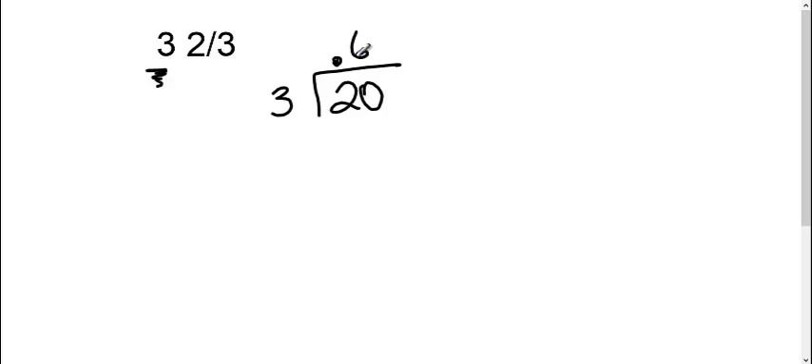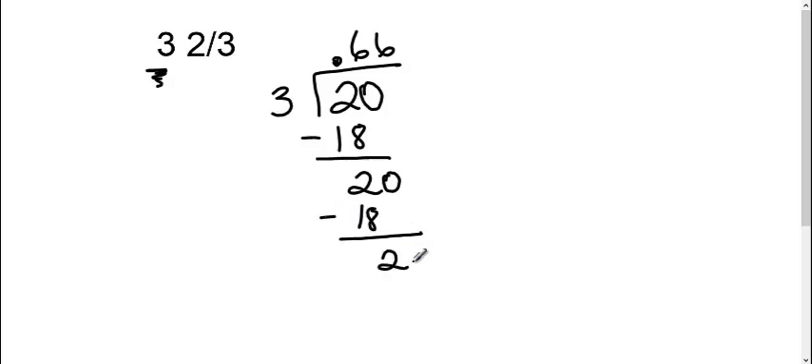Three goes into twenty six times. Six times three is eighteen. We're subtracting here. Twenty minus eighteen, I get two. Add another zero. Three goes into twenty six times. Six times three is eighteen. Again, we have two left over.